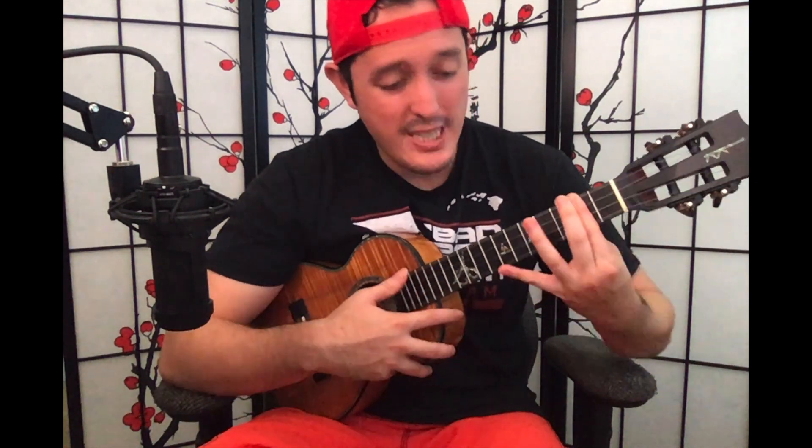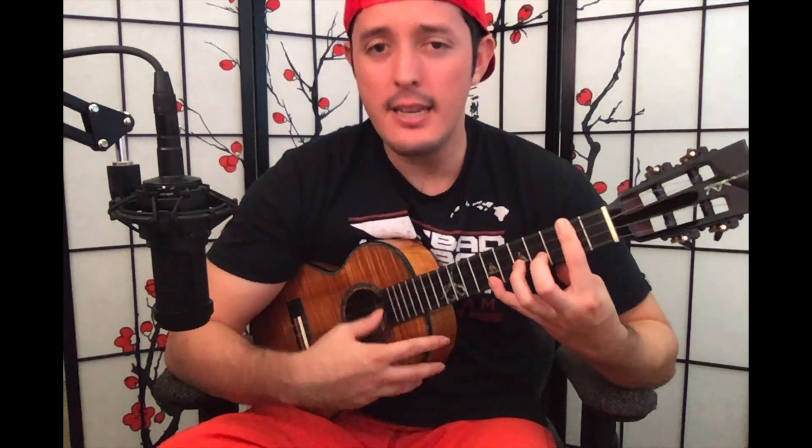B minor 7 barred — let's do a little challenge. Let's add the pinky to the seventh fret, something like that. So again, heavy on the index and lighter on the extension. It takes a bit of time and a lot of touch, but that is one simple way to make your barre chords more effective and have more clarity.